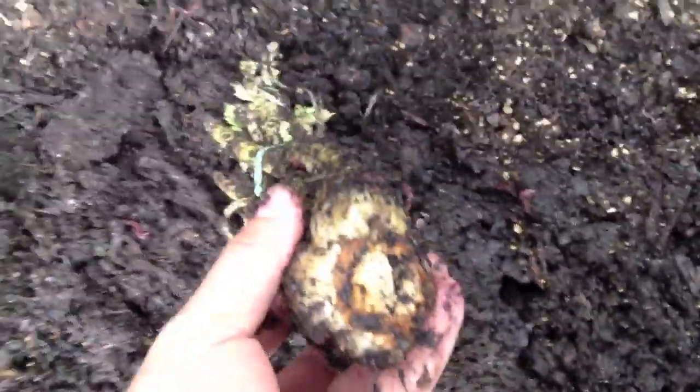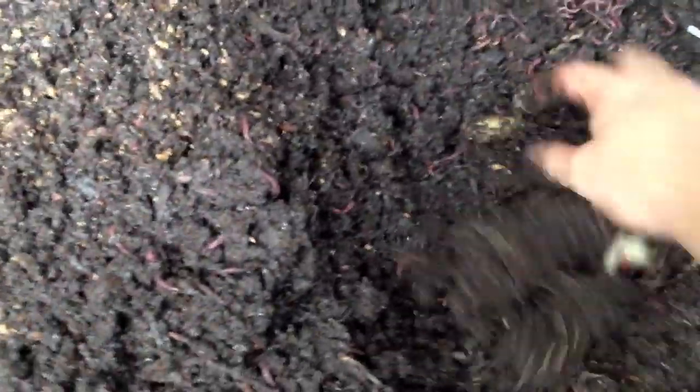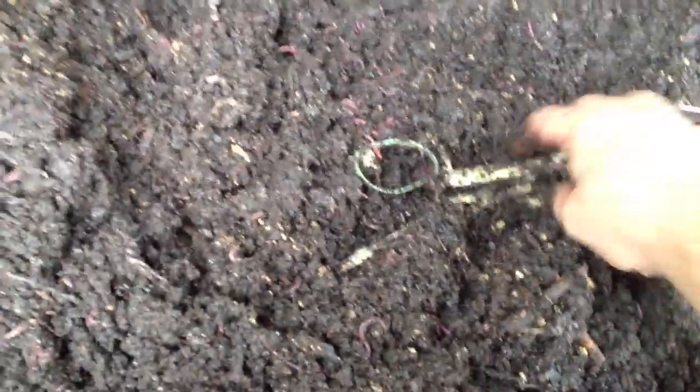We'll bury it again and give it a few more days to compost. I'm guessing it'll probably take another week. There we are. There's some of it. There's the rubber band. And not much celery left at all. So I'm going to say that the celery is composted at this point. And so celery — yes, it composts.